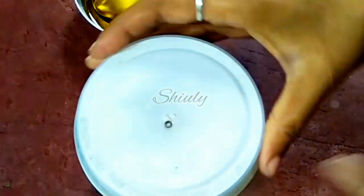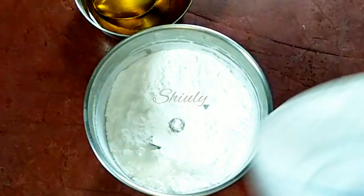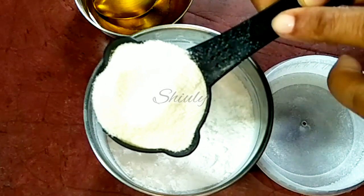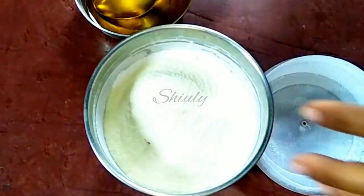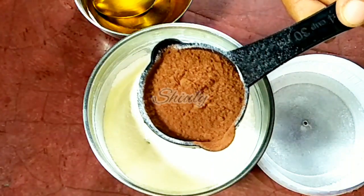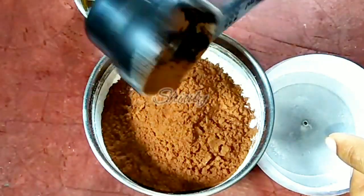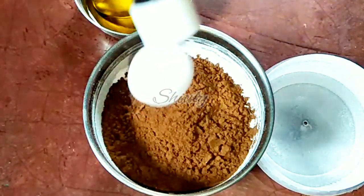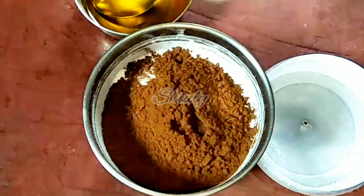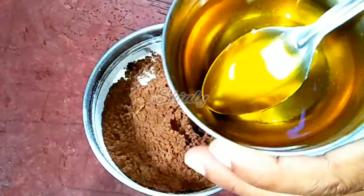Here our powdered sugar is ready. Now we have to add one fourth cup of powder milk. Guys, we need to focus on the ratio: half cup of sugar, half cup of ghee, and one fourth cup of powder milk. And about one fourth cup of cocoa powder — you may take two to three tablespoons, or you may take a full one fourth cup of cocoa powder. Now I am adding half teaspoon of vanilla essence.